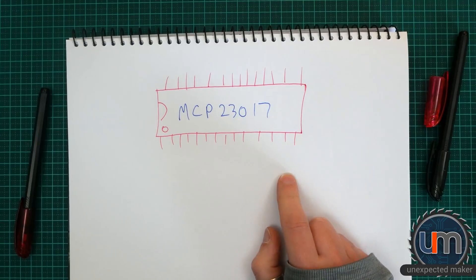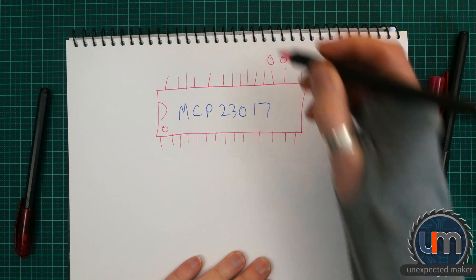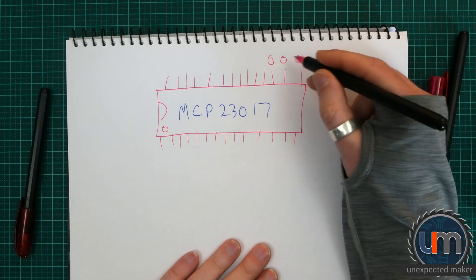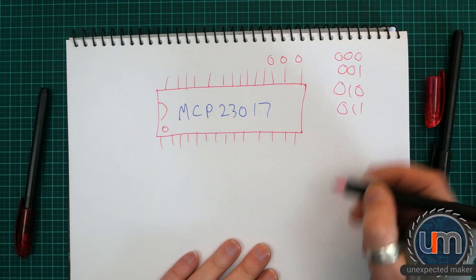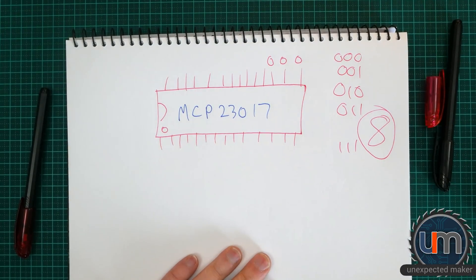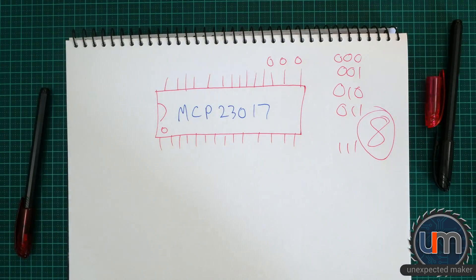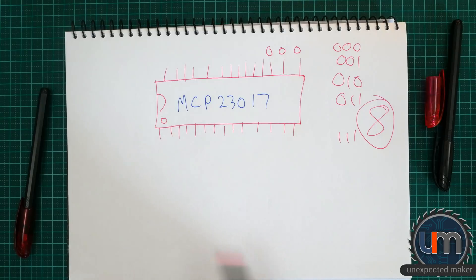What's cool about this chip is that these last three pins are address pins. So what you can do is have eight of these by setting different addresses — 0,0,0 then 0,0,1, then 0,1,0, all the way through to 1,1,1 — so that's eight of them. That means my way would be limited to just using up to eight digits, which I think will suffice for pretty much most people's use cases. Eight digits is a lot of digits. So with the four-wire I2C chaining between them all, you can communicate with each one.